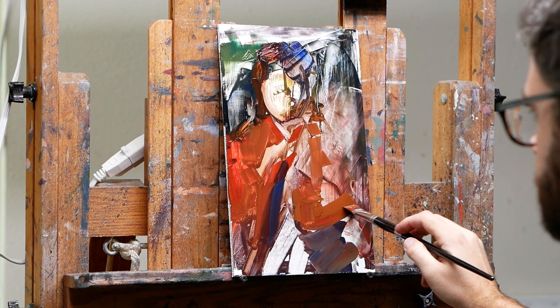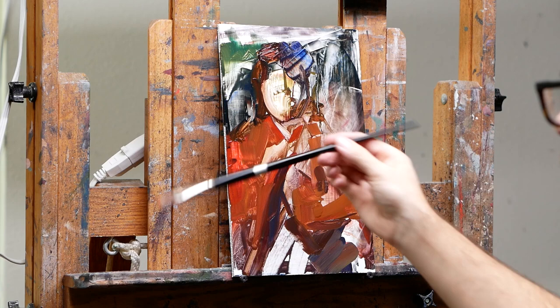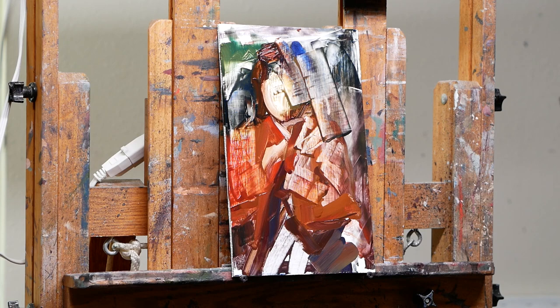I'm using paint with a lot of Gamsol right now so that it's more washy and loose and there's more movement to it. I'm not trying to be super accurate at the moment, but I'm also trying to slowly define the shape.